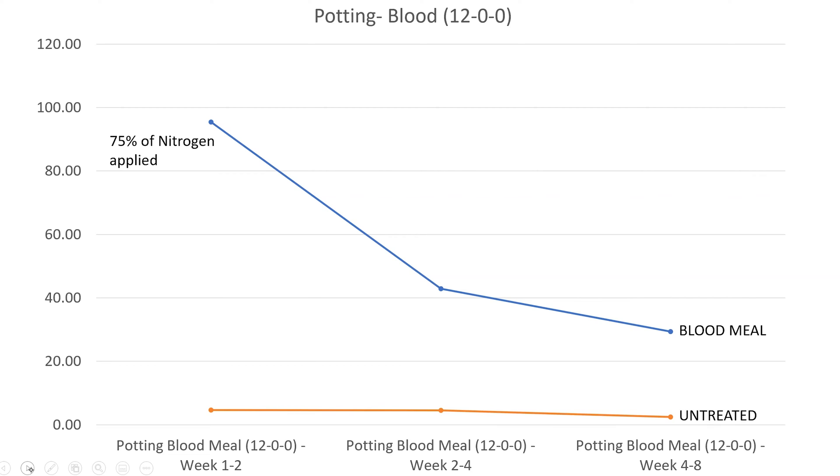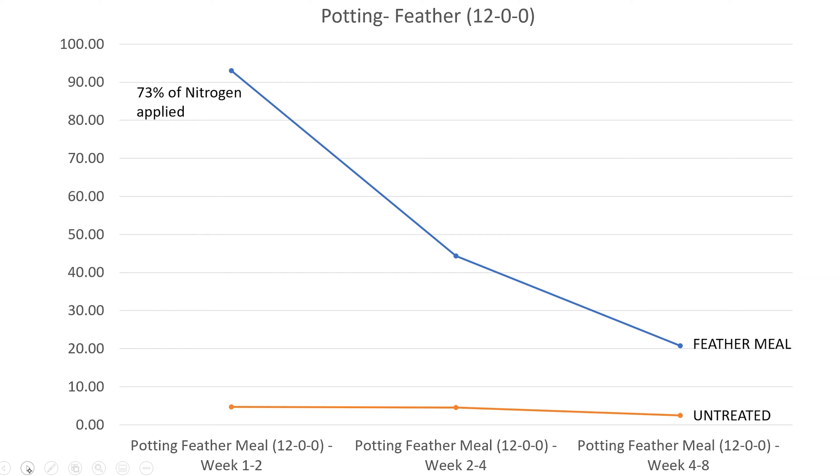Now comparing to blood meal: it's 12% nitrogen with very little phosphorus or potassium — a 12-0-0. We see the same trend but with slightly more nitrogen mineralized in those first two weeks: 75% of the nitrogen applied as blood meal was made available in the first two weeks, with still significant amounts at weeks four and eight. With feather meal, another 12-0-0 fertilizer, results were almost identical to blood meal, with 73% of the nitrogen available in those first two weeks.